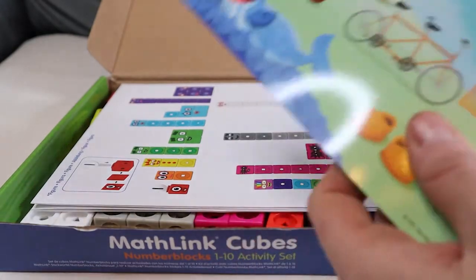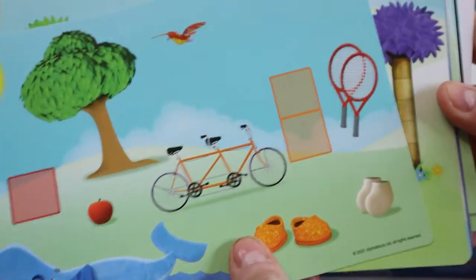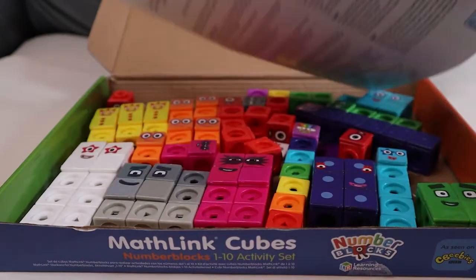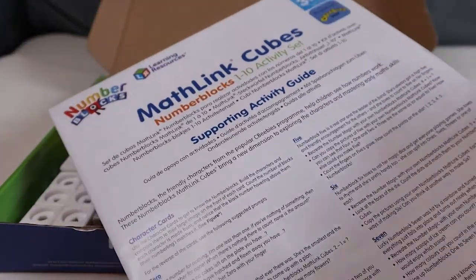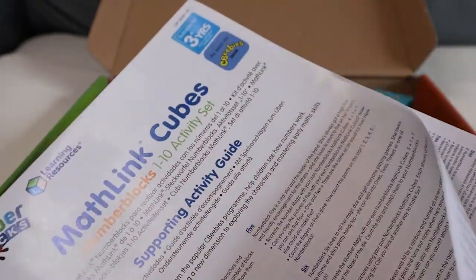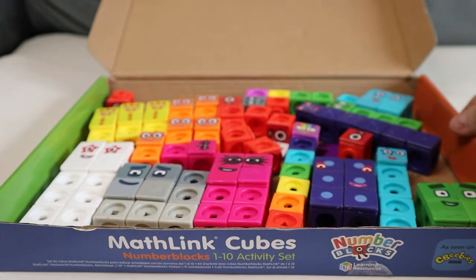We've got these things here — look at these from all the episodes, so we can recreate some of the fun parts of them. And we've got this, which is a special activity guide that tells you all the different things you can do, how the different cards work, and which episodes they belong to. This is one that's really good for mummy and daddy to help you with. Now I'm gonna get them out one by one.